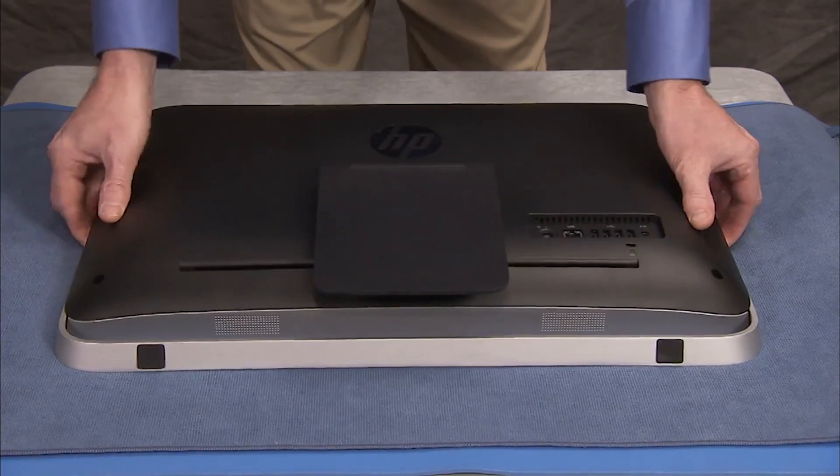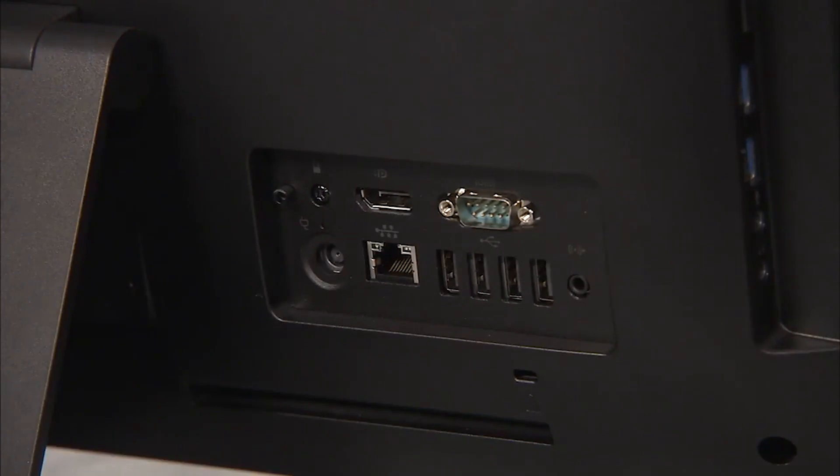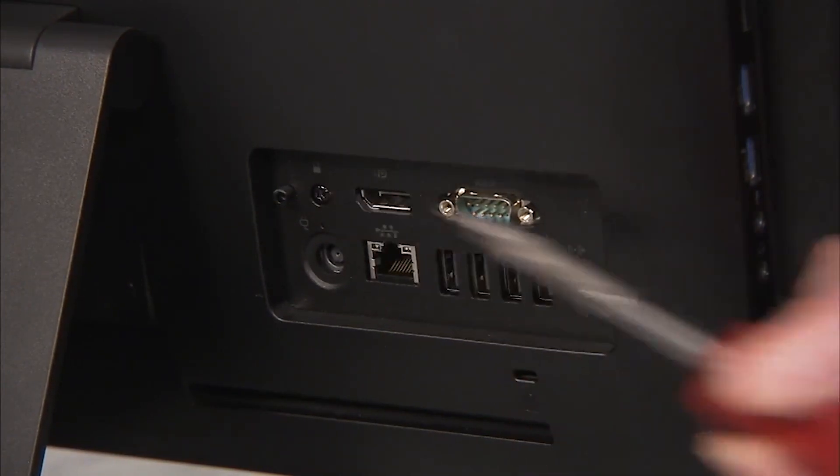To remove the rear cover, first place the unit face down on a soft flat surface. If the unit has a security screw installed near the rear I.O. panel, remove the Torx head security screw.